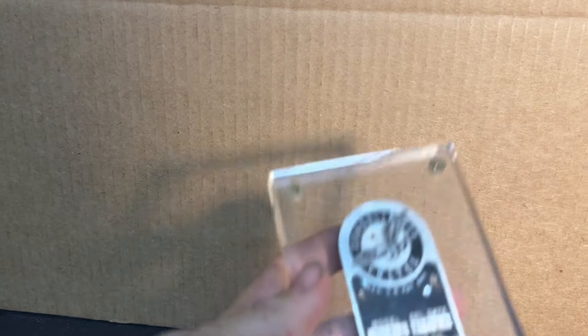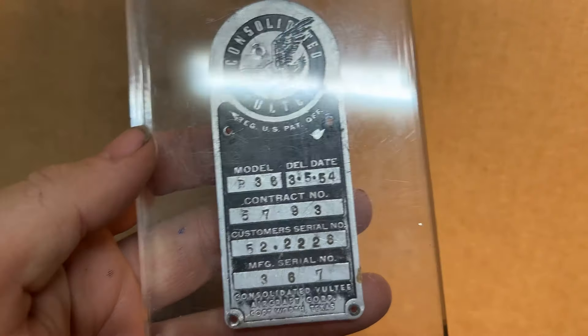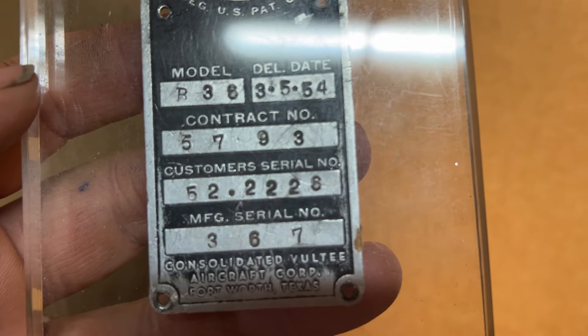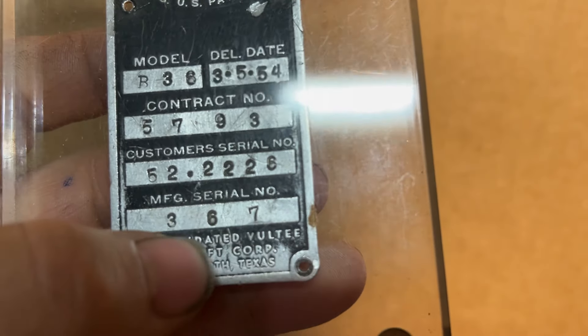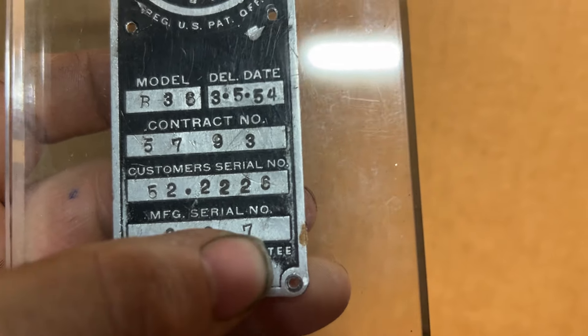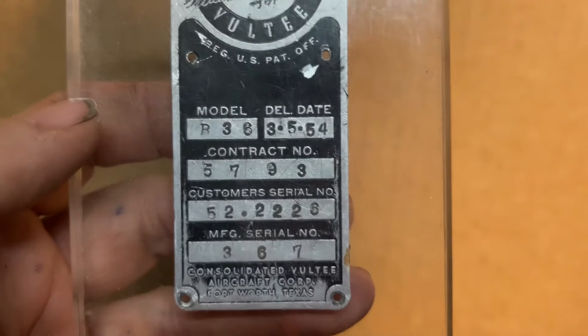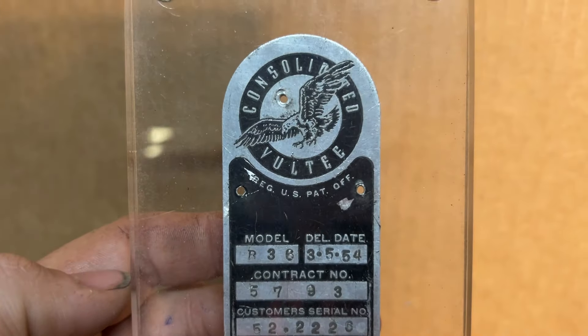This is a genuine B-36 data plate, or identification plate. It is from aircraft 522226. That is a six — that's the sequence number. It was the 367th airplane built. This is a very special airplane and a very special data plate — first because they're rarer than hen's teeth.